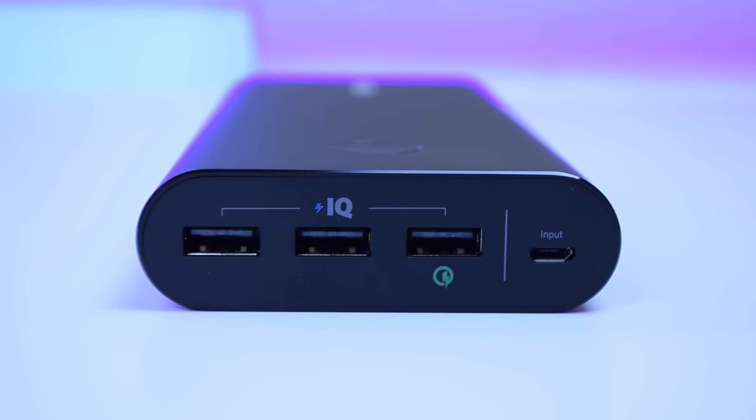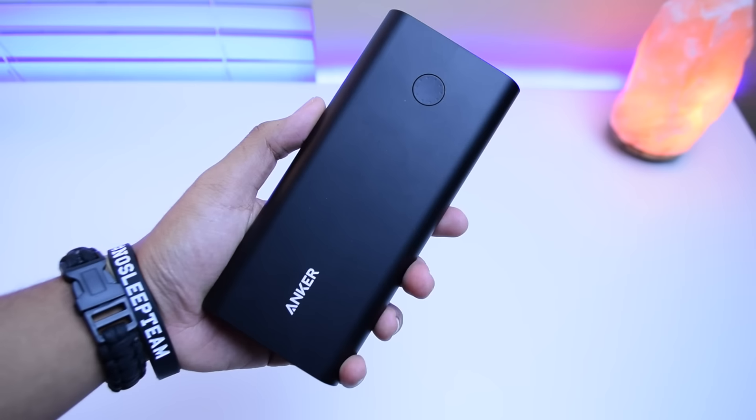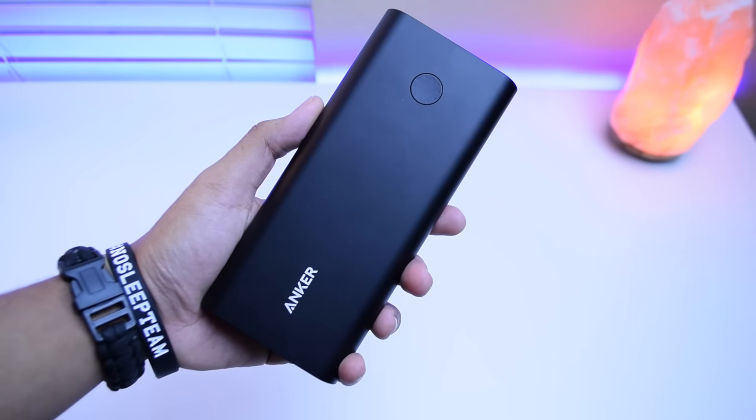As you can see on the front, we have three USB ports, which totals a max output of six amps. The charger is built like a tank — it's made out of aluminum and it feels great in the hand, not to mention it looks pretty slick as well.